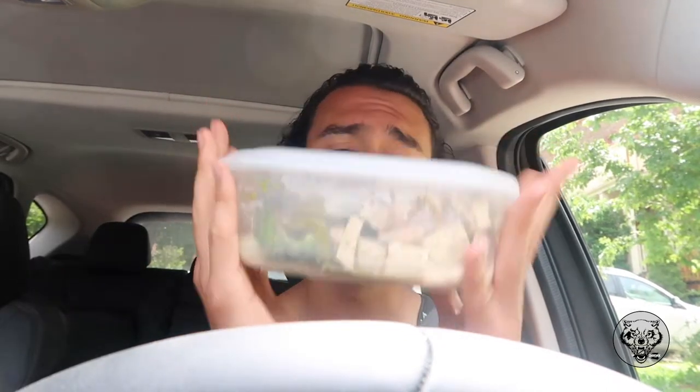Today is Saint-Jean-Baptiste here in Montreal, Canada. Everyone — pretty much everyone — has a day off. I'm about to eat some food. I want to show you guys what it is because for today's vlog, I'm going to talk about my four to five week micro cut.